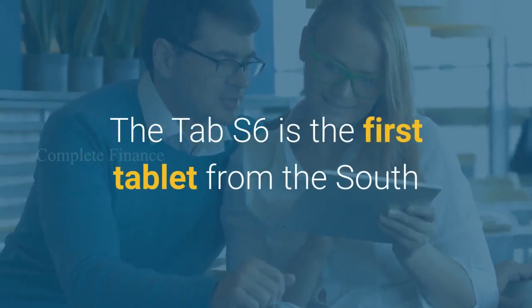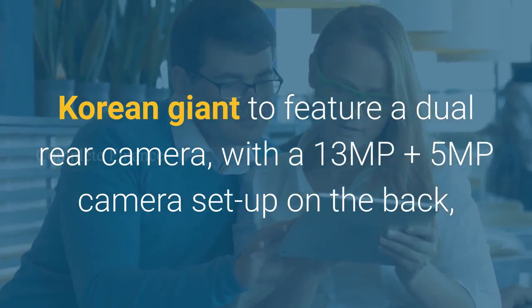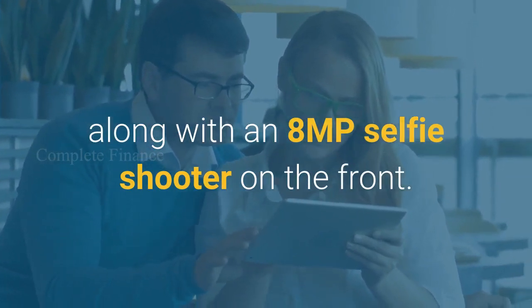The Tab S6 is the first tablet from the South Korean giant to feature a dual rear camera, with a 13 MP plus 5 MP camera setup on the back, along with an 8 MP selfie shooter on the front.